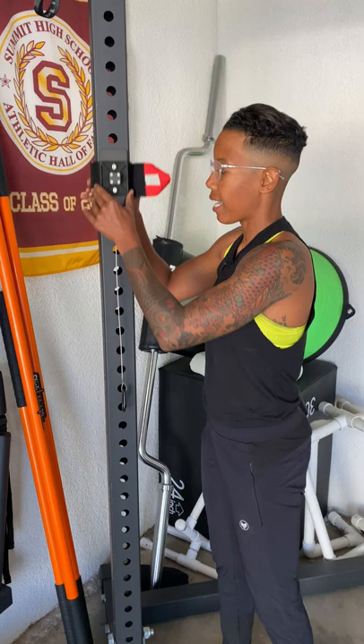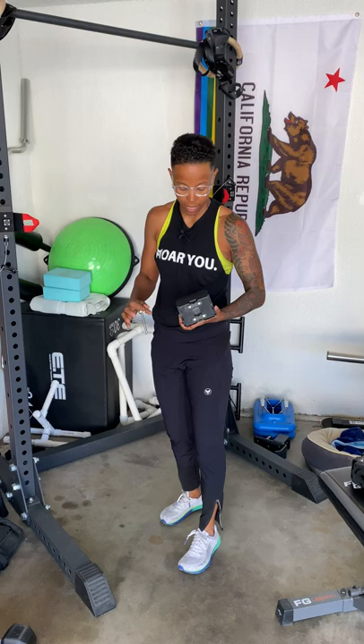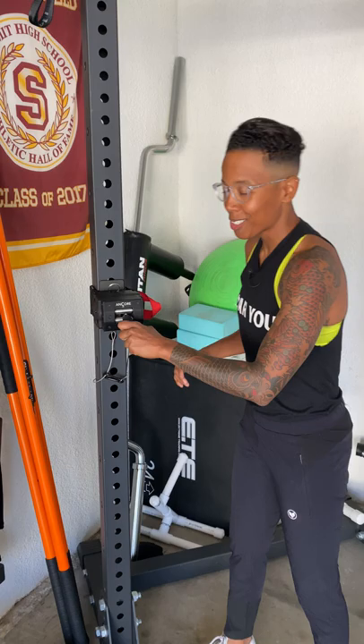You can slide it up and down like that. This is the safety cable — you wrap that around. The unit goes on the same as the original: it has this pin in the back, you put the unit right on, take that pin and put it in, and now it's attached. You can slide it up and down very easily.